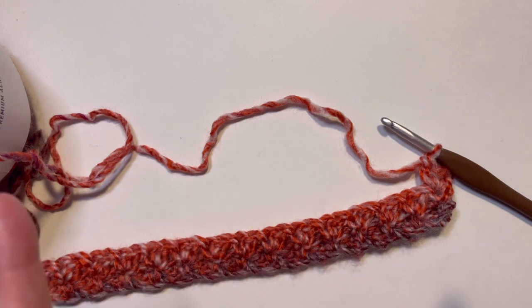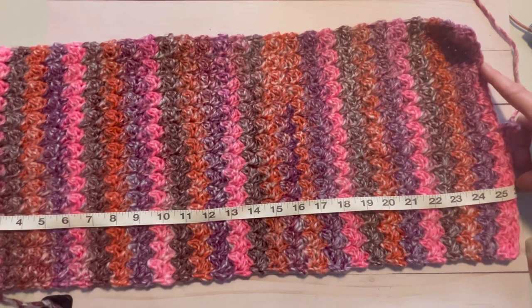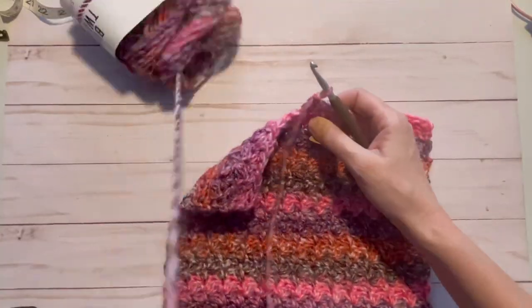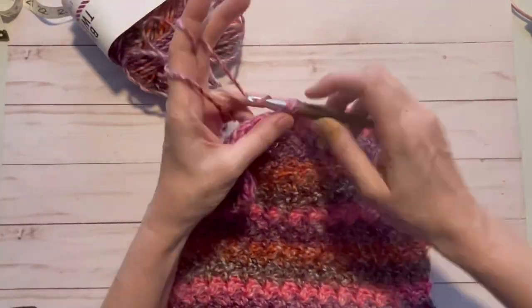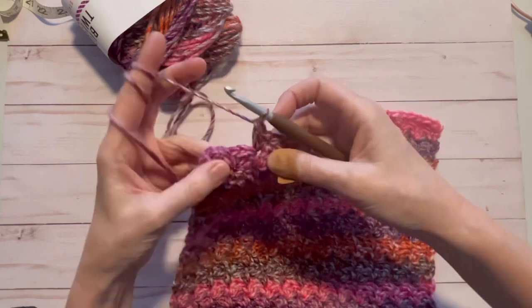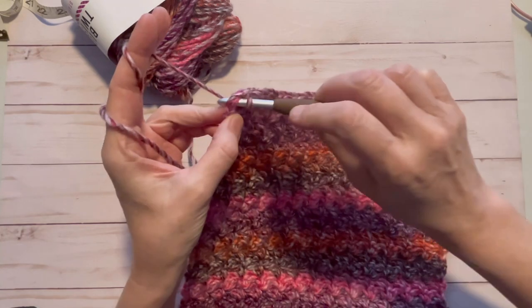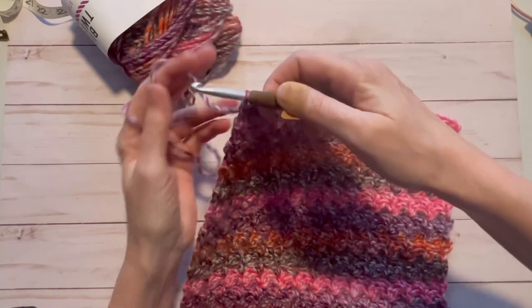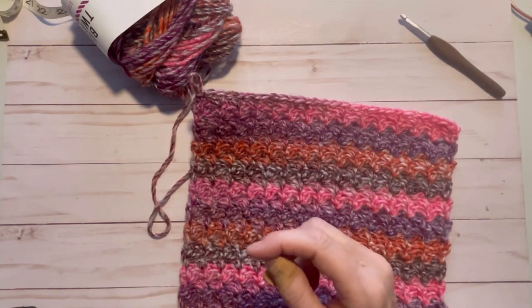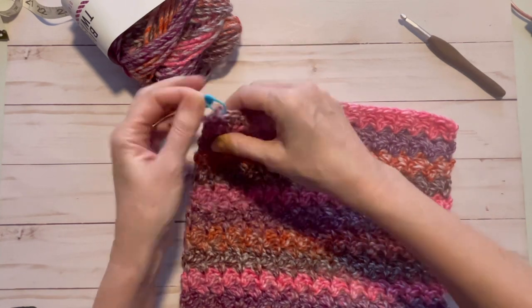As you can see this is almost 26 inches long. I just have to finish up this row and then we're going to get started putting this cowl together. We've reached our final stitch, so go ahead and do our last single crochet right there. Now I'm going to add a stitch marker to this last stitch because we don't need to cut the yarn yet — go ahead and add a stitch marker there.